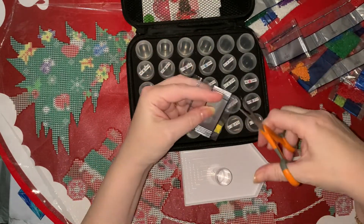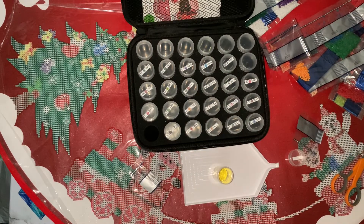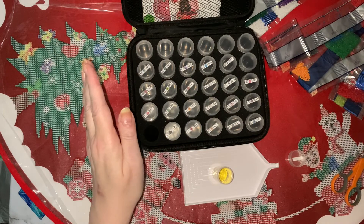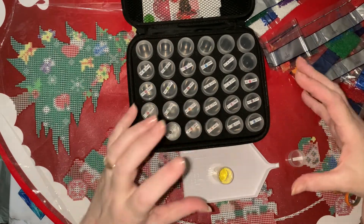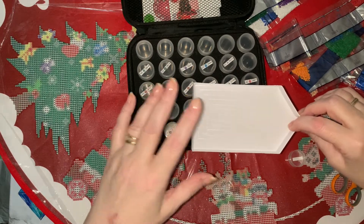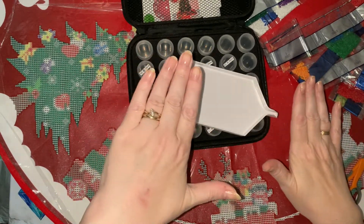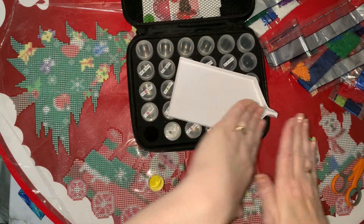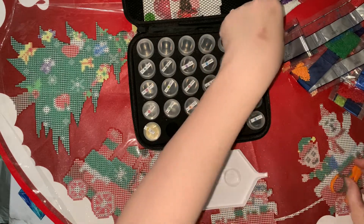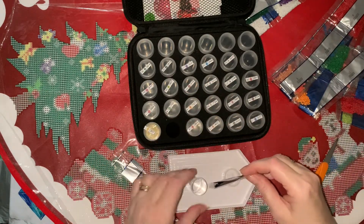It's one of those things where everything happens in slow motion but to you it's going really fast, and you can see it happening and there's absolutely nothing you can do to stop it. Like I had my board balanced because I have to use my magnifying light and it's got a clip on it, so I was sort of balancing the board. I had my tray on top of the canvas on a sticky pad, and I could just see the board start to tip and then everything just disappeared off the end and I was just covered in drills - Millie was covered in drills.